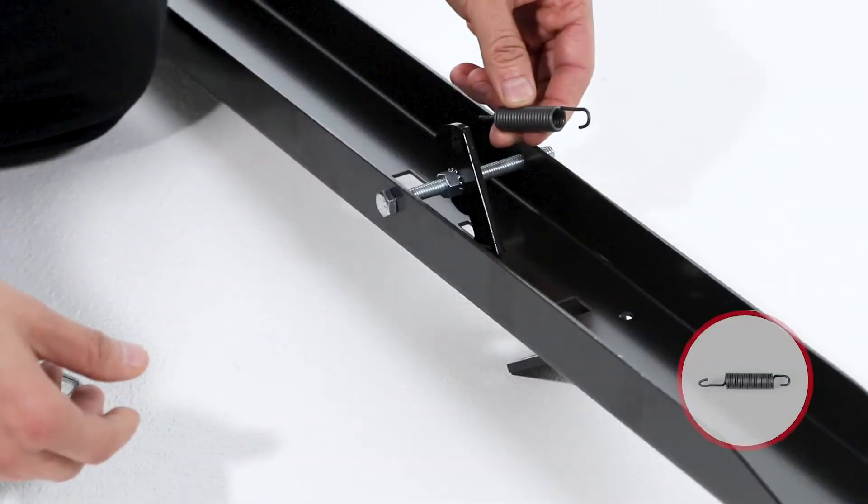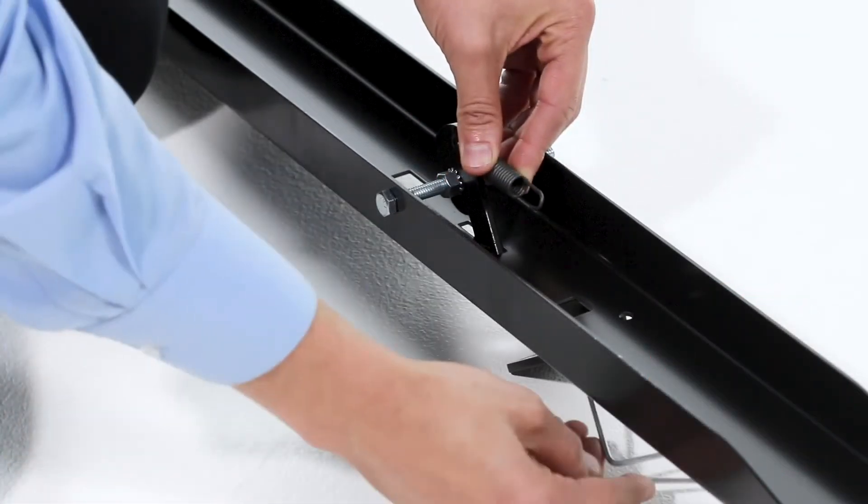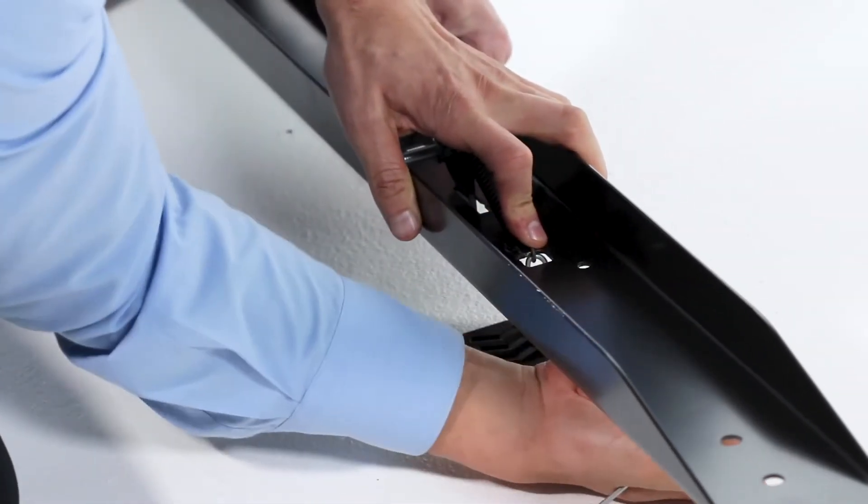Next, hook the short end of the spring, Part M, into the hole on the foot pedal latch. Then use the spring puller tool, Part O, to hook the long end of the spring into the square hole in the tongue.